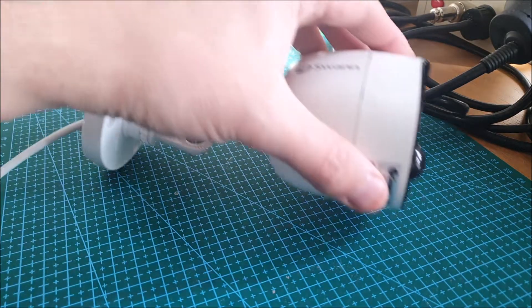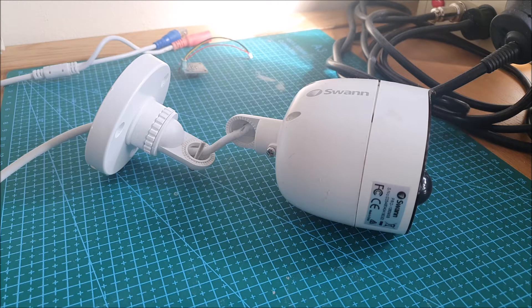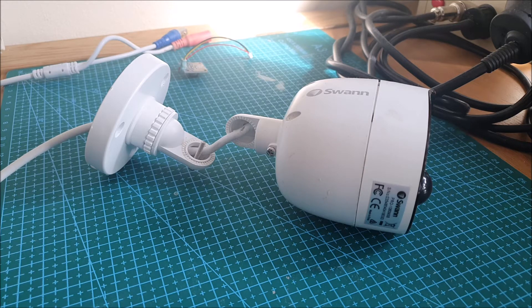Hi, so a quick video here. If you've stumbled across this, you're probably looking at why Swan CCTV cameras suddenly lose their ability to motion detect. You might find all of a sudden you go into your recordings and see that your camera hasn't been picking up any motion for weeks or months, and you've got nothing to fall back on in terms of footage when you need it. This is almost like a public service announcement rather than a fix, as to why this can happen.